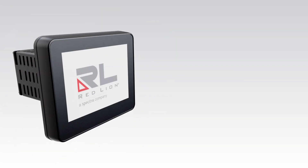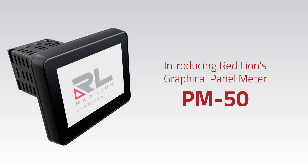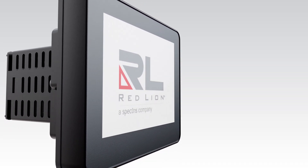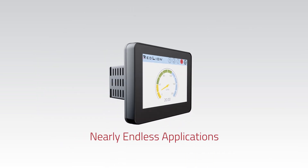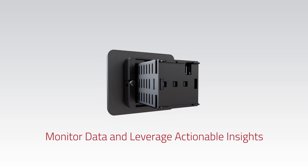The next generation in panel meters is here. Introducing Red Lion's graphical panel meter PM50. With PM50, the simplicity of panel meter meets the potential of your connected future. The PM50 is ideal for nearly endless applications and empowers you to monitor data and leverage actionable insights.